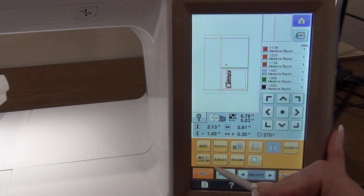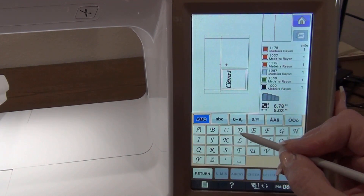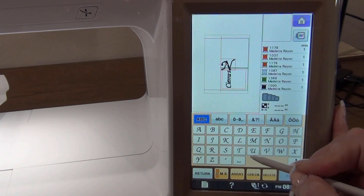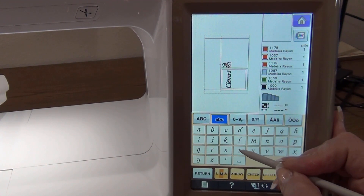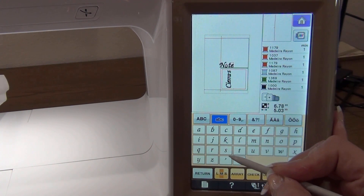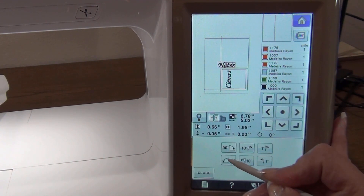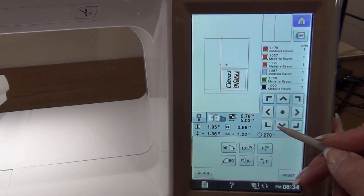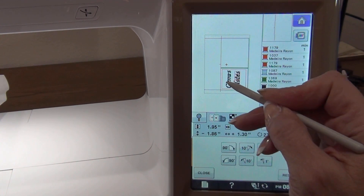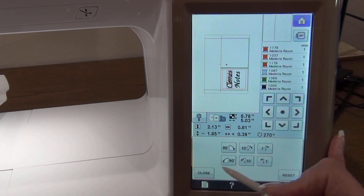Now I'm going to add another word: 'Notes.' Same font. I'll pick capital 'N' in medium size, just like her name, then lowercase 'O,' 'T,' 'E,' 'S.' I set that, rotate it 90 degrees, bring it down underneath her name, and center it. Just take a look at it sideways — looks pretty good. I select Sierra's name and lower it a bit too. I think that looks pretty good. It's in the red block, so I hit Close.